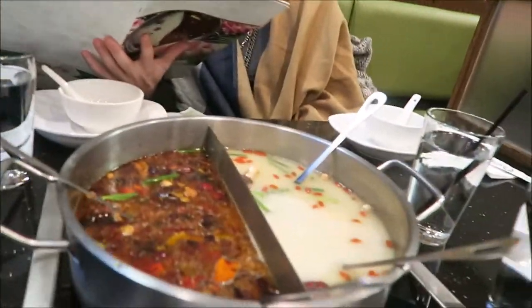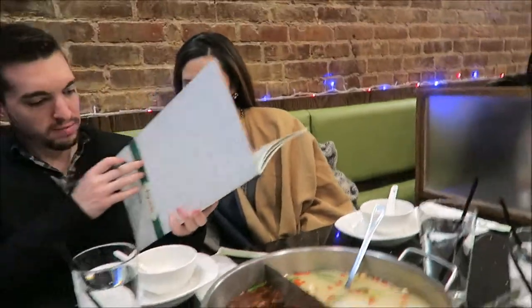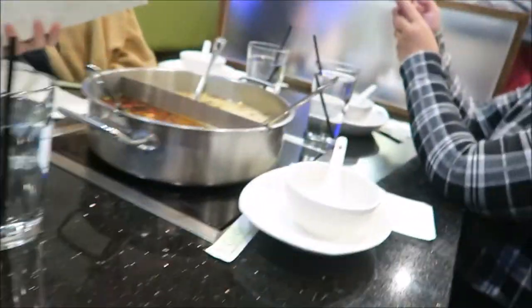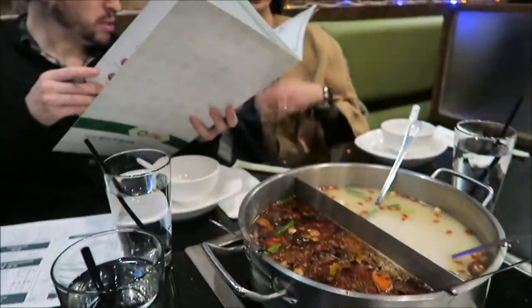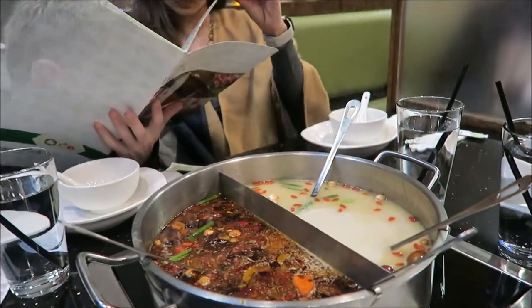We're waiting for our hot pot to boil. The controls for the hot pot are right here — you can see that. That's the controls for the hot pot. We set that up and it's starting to boil.